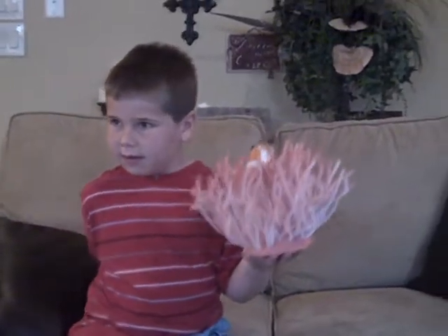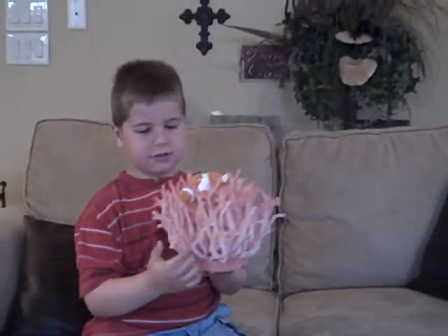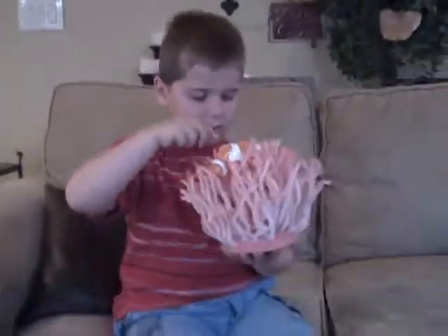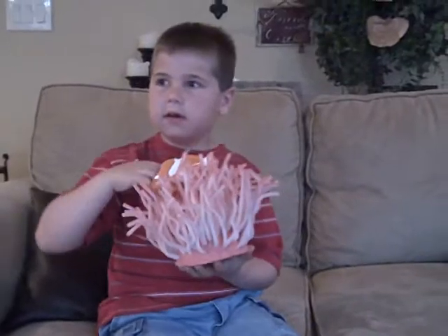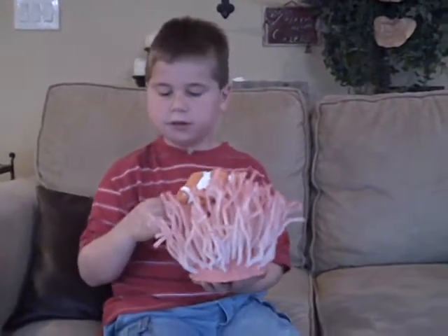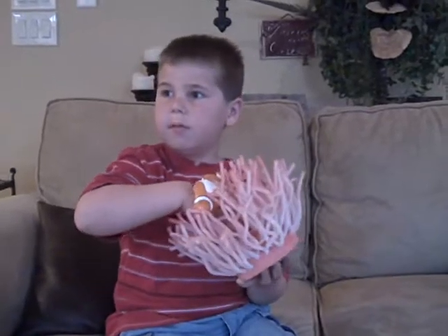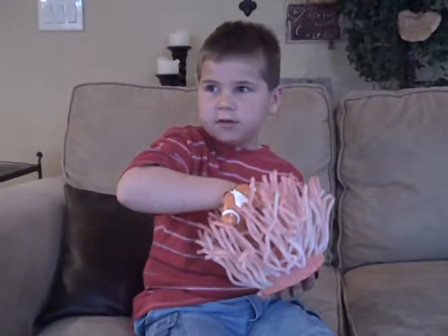What are the stringy things, the finger things? Those are the tentacles. What are they for? For stinging its prey and to push the fish that it stung down into the middle where its mouth is.